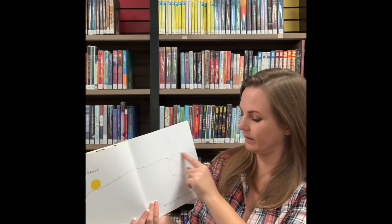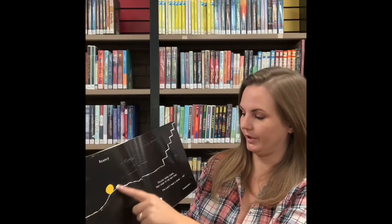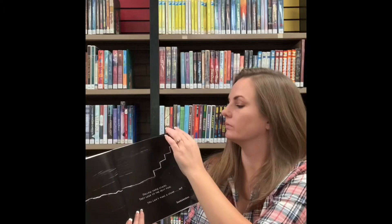Bravo! Hey, what's that over there? Let's go look. Are you ready? Let's follow these stairs. We have to be quiet. Here we go. Down the stairs.